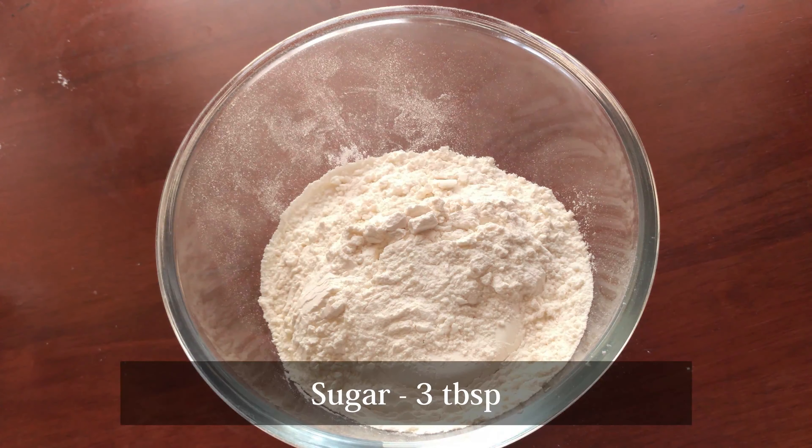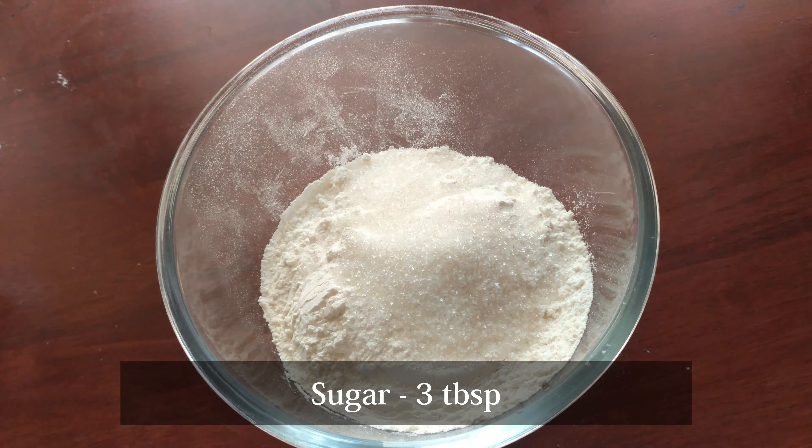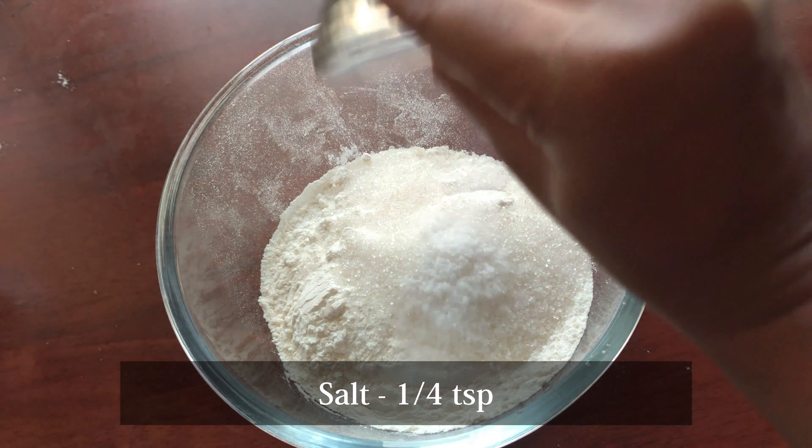Now, we can add 3 tablespoons of sakara. If you want to add this, we can add this too, but it is correct. Add 1 small teaspoon.